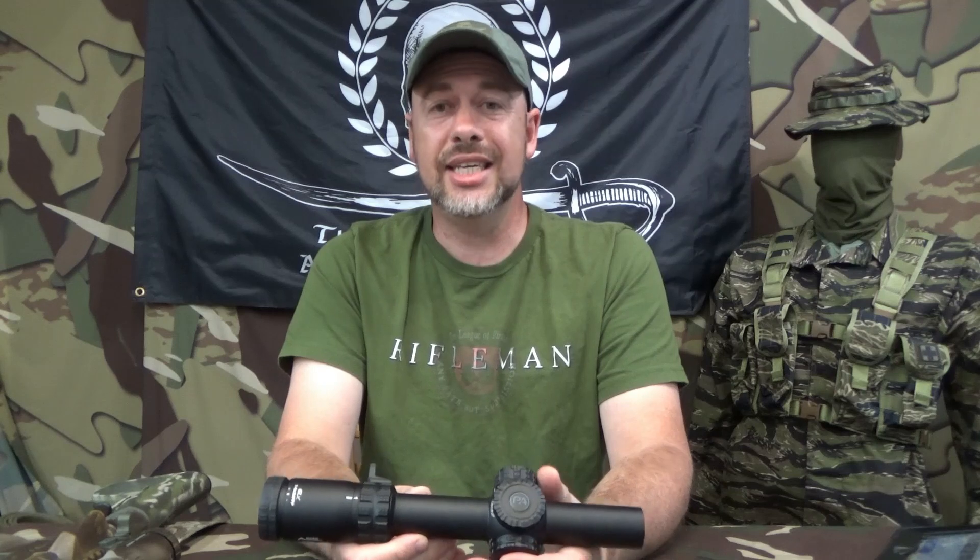M6 Raptor — I want to get this thing out to the range and run some drills with it. I just need to get something to put it on. I hadn't bought or been sent any new guns lately, but I know what I want to do with it. I'm probably going to put this on a 16-inch upper and probably not go with a super expensive barrel — I want a good, affordable barrel. I want to see what it will do with this scope on it, and show you guys that you don't have to break the bank to have a killer setup.